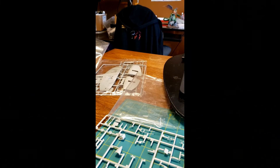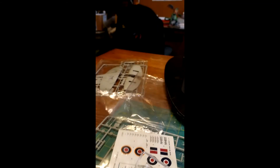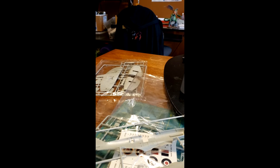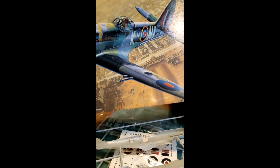Good morning everybody! It is May 18th of 2021 and I'm getting ready to start my Spitfire build. I'm gonna show you the front of this box again real quick — I'm doing a buddy build with Charlie Mac and this is the one I'm gonna be building.